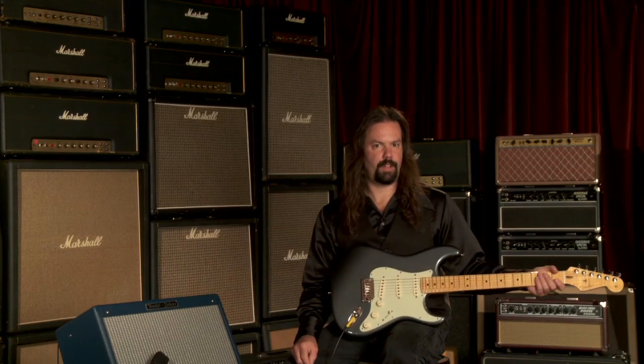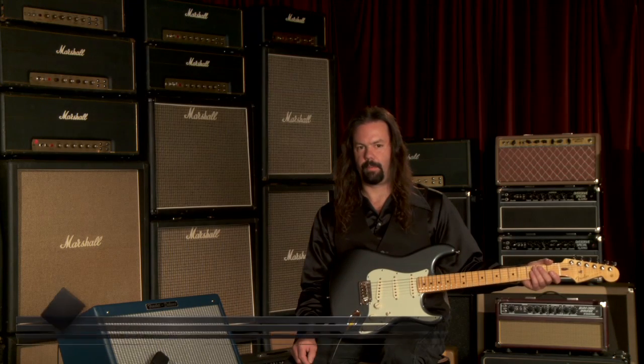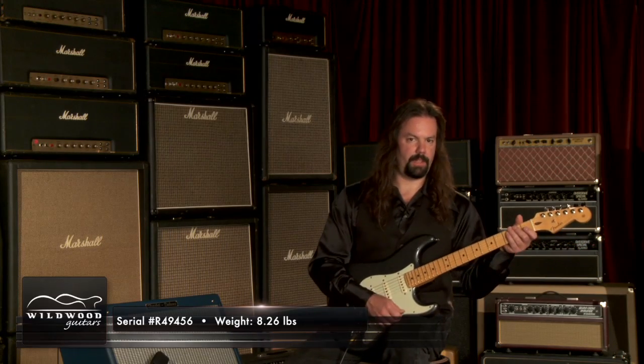Hi, I'm Troy with Wildwood Guitars. I'm playing a Fender Wildwood 10 Custom, serial number R49596. It weighs 8.26 pounds.